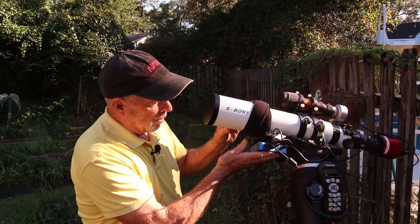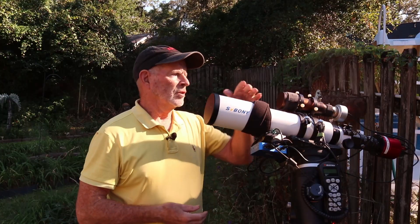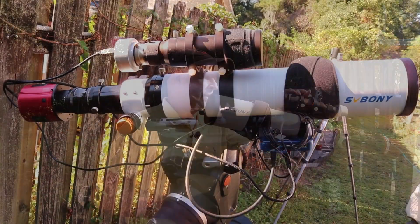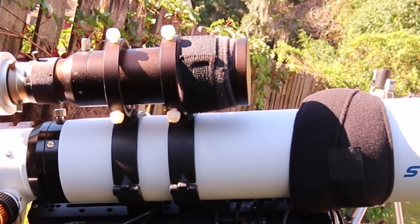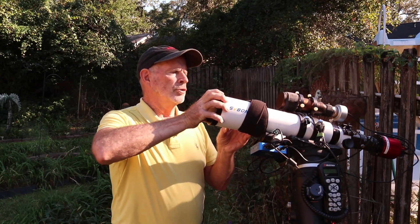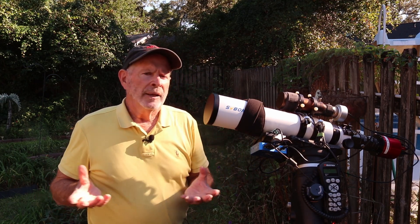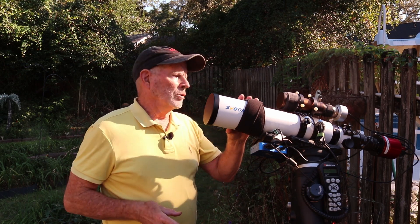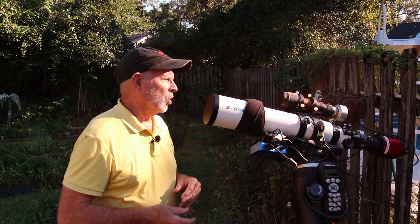Here I have the scope sitting on my mount. I have a power supply and dew strap controllers. We get a lot of dew here in Savannah, Georgia, and I also cover the finder scope with dew straps. The dew shield goes in and out and that helps a lot, but you need these dew straps in a climate like mine. If it's not so humid, you can probably get away without using the dew straps and just use the dew shield that comes equipped with the scope itself.